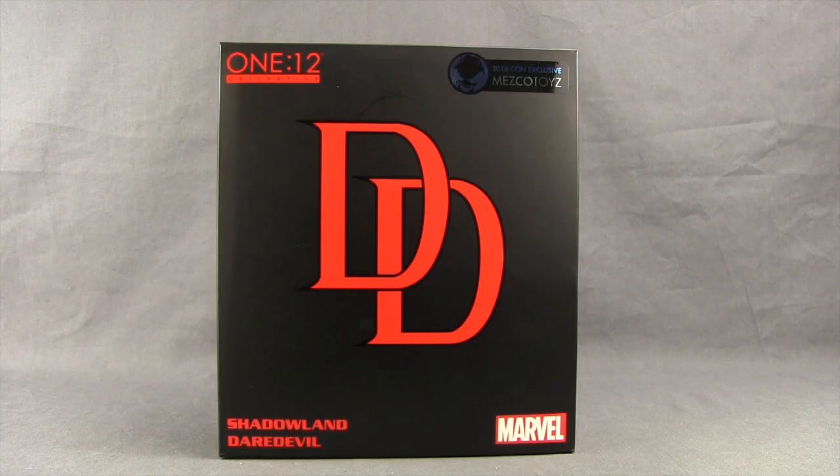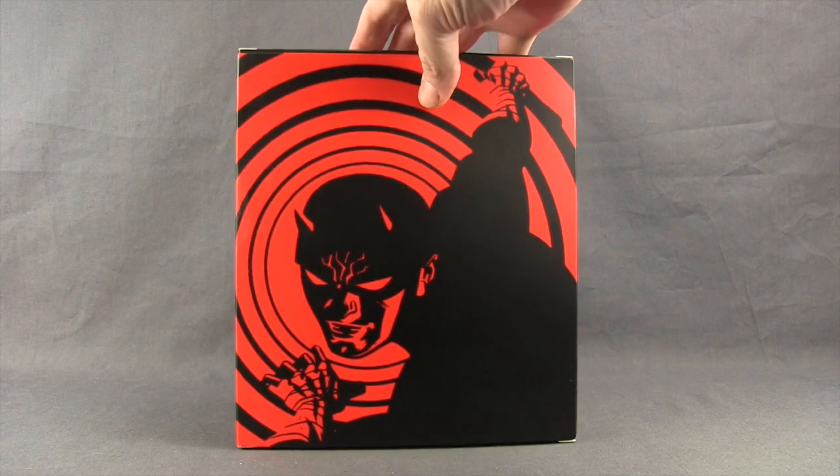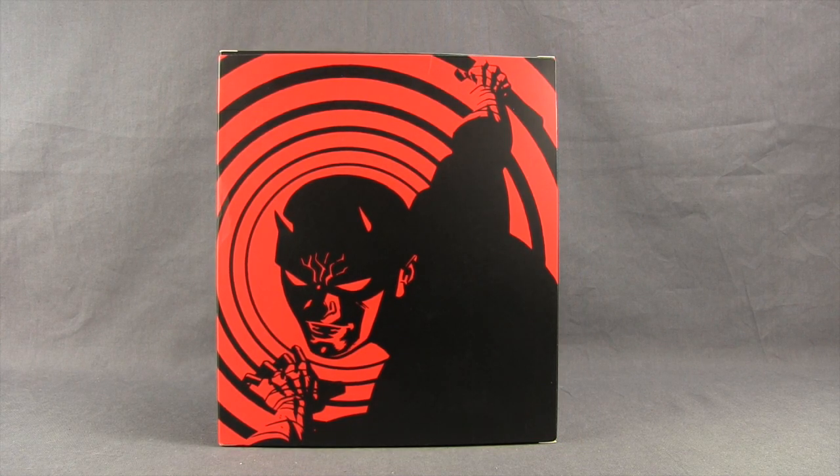This figure is being offered as a New York Comic Con exclusive. It comes packaged in this square box. You've got the DD logo on the front and the One:12 Collective logo up at the top. You've got a little sticker for the Comic Con exclusive and down below you have the name of the character. On the side you just have the Daredevil logo, and on the back you have some artwork showing Daredevil.